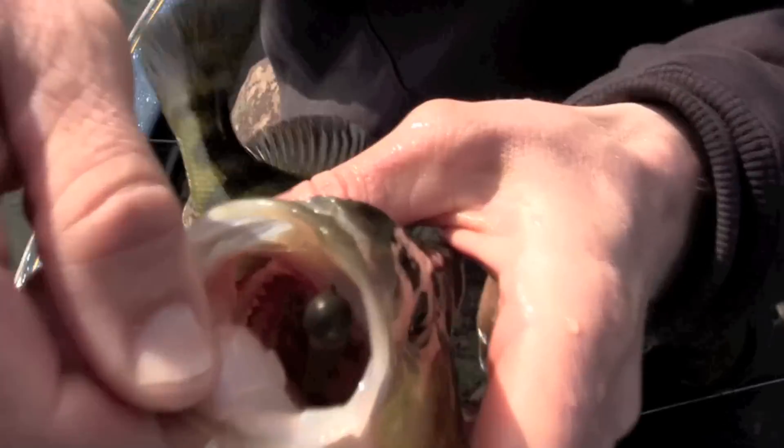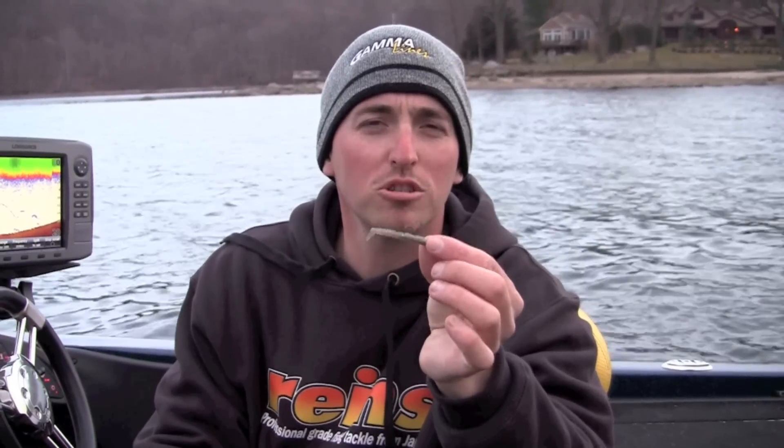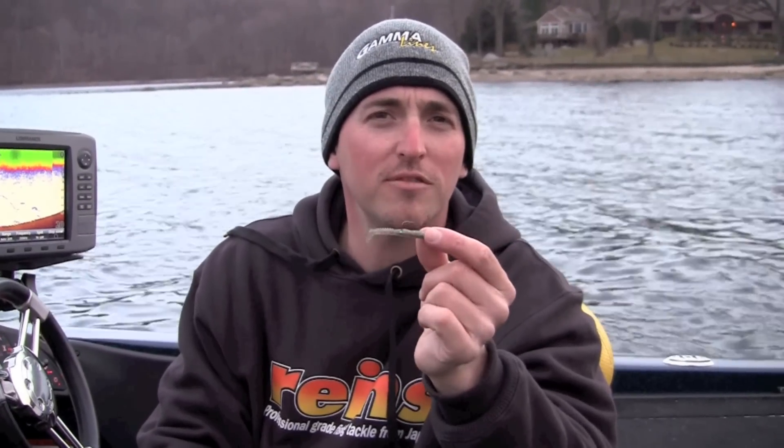Hello everyone. Paul Mueller here. Today I'm going to talk about micro swim baits for jumbo perch. This is one of my go-to techniques to catch big perch. I'm going to show you how to locate these fish and the proper way to fish this technique.